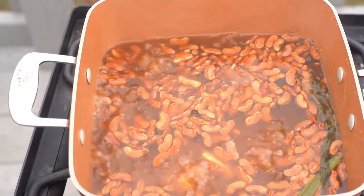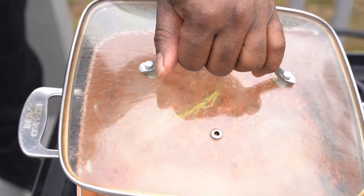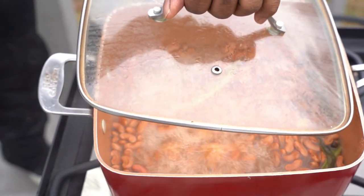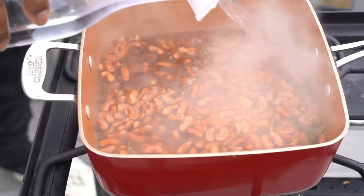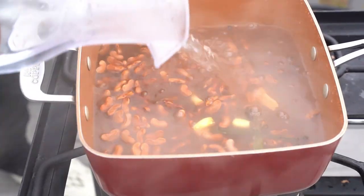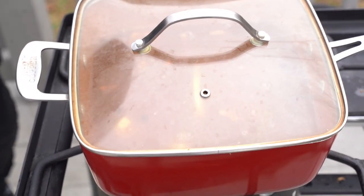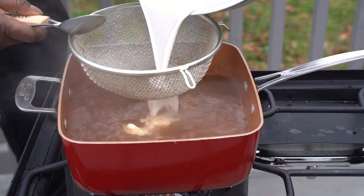Take your peas and boil them. You can also cook them in an Instapot, which makes the cooking process way much easier, way much better, way much faster. But I like to do it the old-fashioned way, kind of like my grandmother did it. You throw the peas in, cook them, put some more water, and cook them a little more until they're soft.